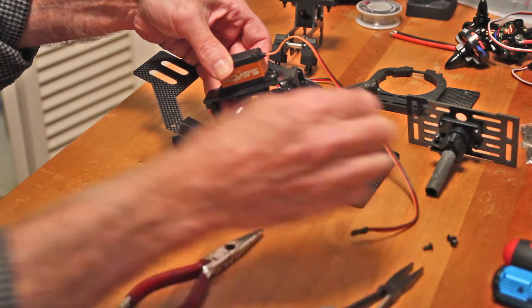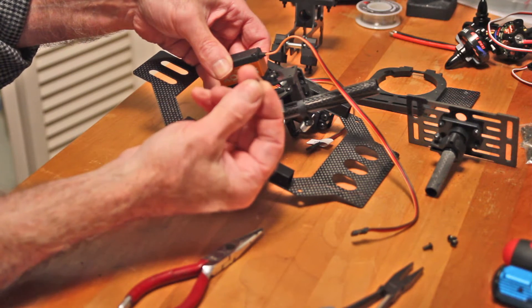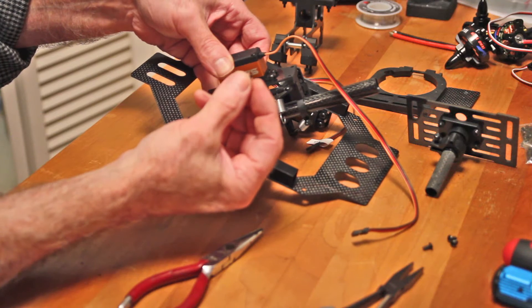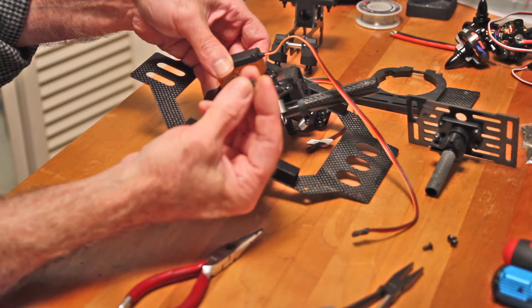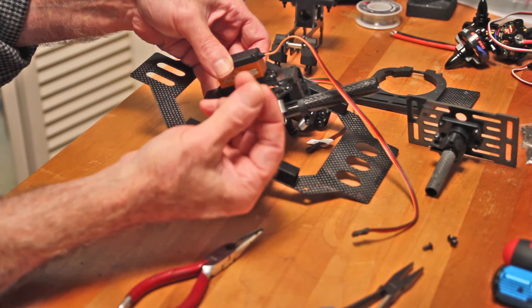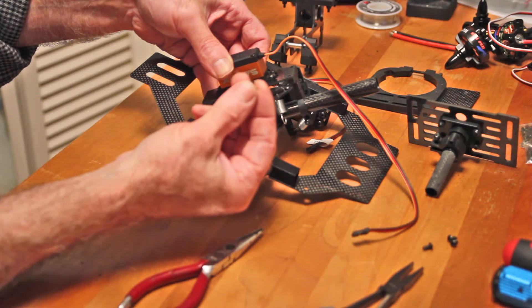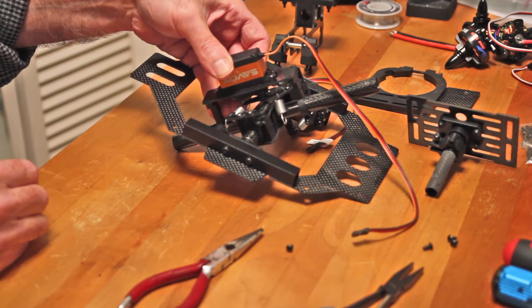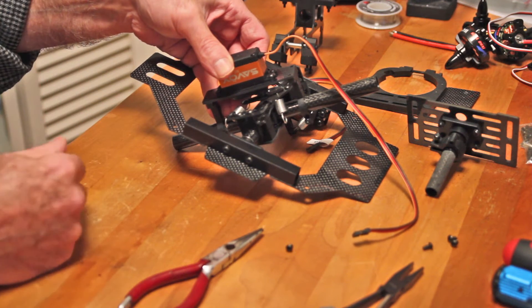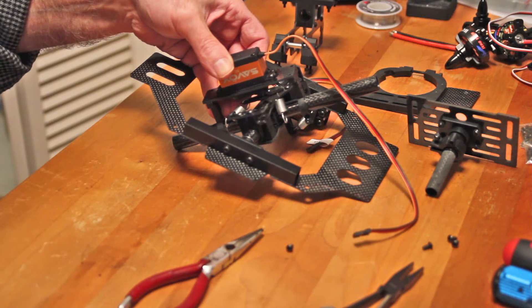The other thing I didn't do that might make some sense — I'm not using Loctite. I didn't see that they actually recommended it at all, but it might be a good idea to use Loctite on all these non self-locking bolts and nuts. Right now I'm just going to go ahead and put them together without Loctite, but I'm going to have to go back and check everything is tight. If things are getting loosened up I'll have to take this apart and Loctite all these screws and bolts.